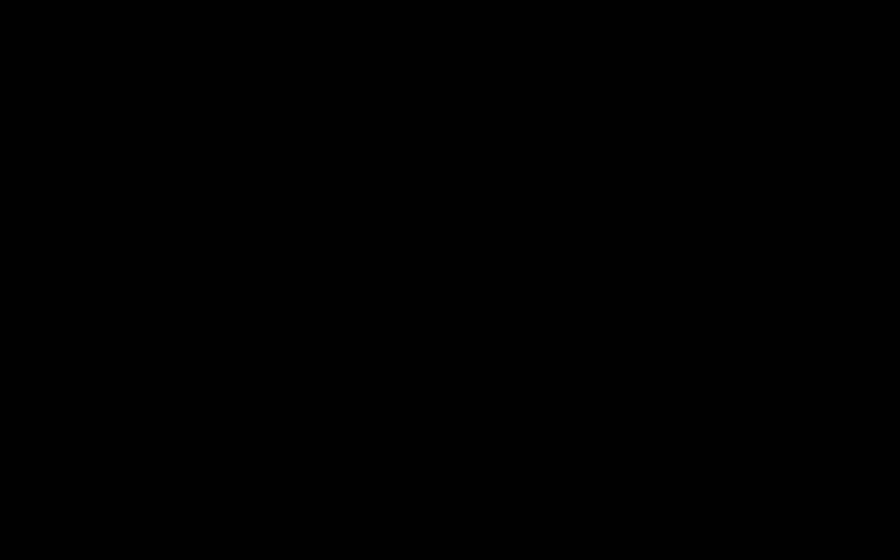The presenter's contact information is available on the final slide, and the full lecture will be posted to the ACAC YouTube channel. Feel free to reach out with any questions. Thank you everyone — have a wonderful day, stay safe.